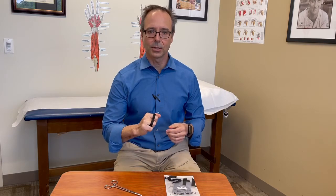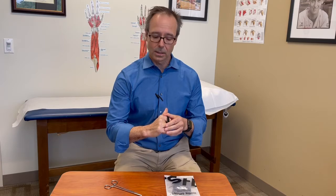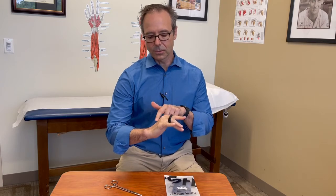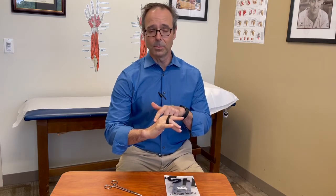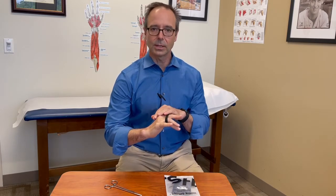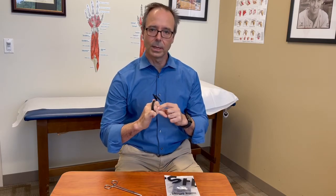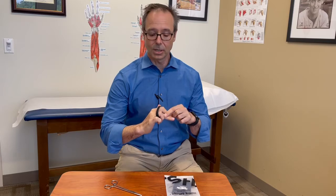So how does that work? Well, for the PIP flexion contracture, it works with the quadrigia effect. The tension on my middle finger here, since it's relatively flexed, the tension through the extensor is going to be more than through the adjacent extensors. That's going to force this PIP joint into more extension before the others for regular motion of the hand.